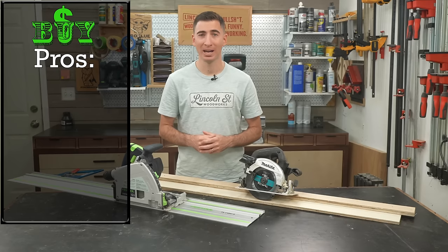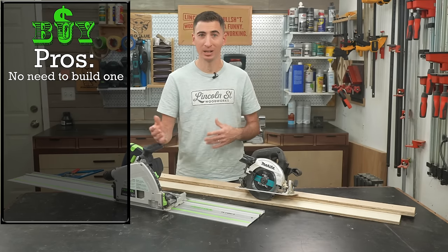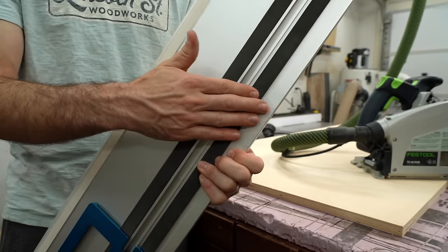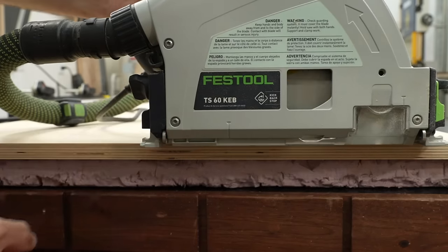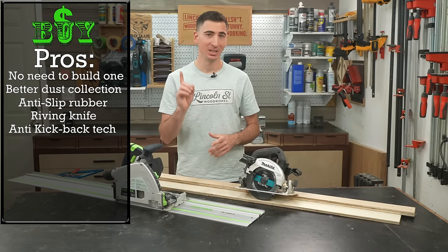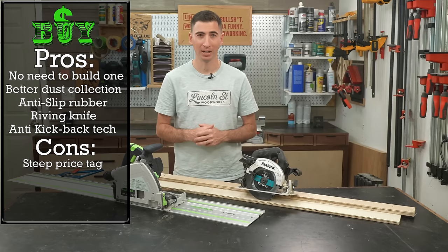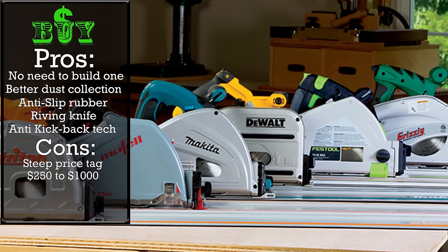The DIY version also needs to be clamped down to keep it from sliding around during a cut. So what do you get when you buy a track saw? Obviously the advantage of not having to make another jig. The dust collection is far superior. The tracks come with anti-slip rubber on the bottom, so they don't need to be clamped down. And a lot of newer track saws have a riving knife and anti-kickback technology to keep you safe. All those advantages do come with a steep price tag though.